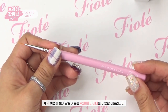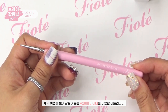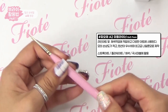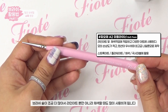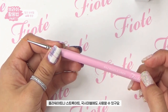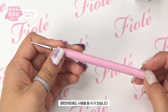The next art I'll show uses the A2 Middle Liner. The middle liner is the same length as the slim liner, but has more bristles, making it great not just for line art but also for coloring, flower art, stroke art, and marble.